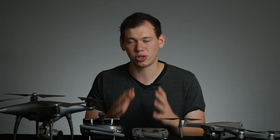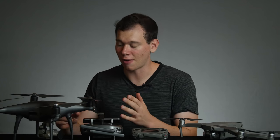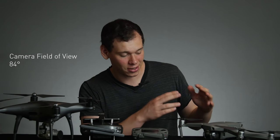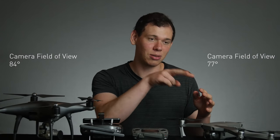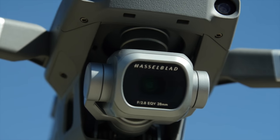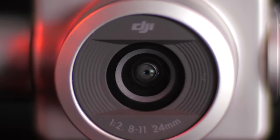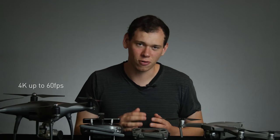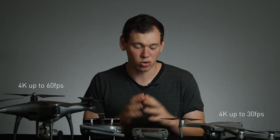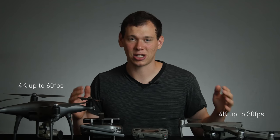Here's some basic information about the two drones. The Phantom has a field of view of 84 degrees while the Mavic has a field of view of 77 degrees — so the Mavic is a little narrower and the Phantom is wider. They both have one-inch sensors, and the Phantom can shoot 4K at 60 frames per second while the Mavic can do 4K but only at 30 frames per second.